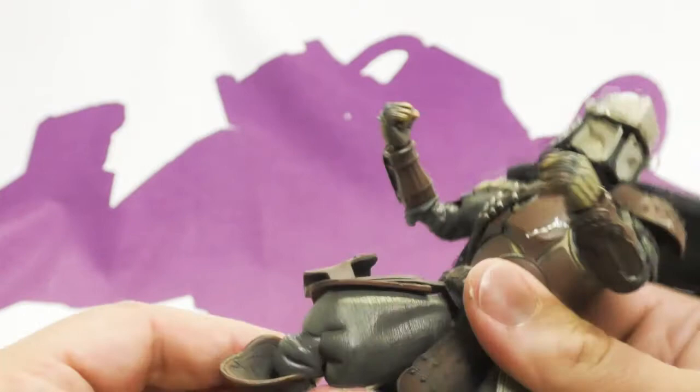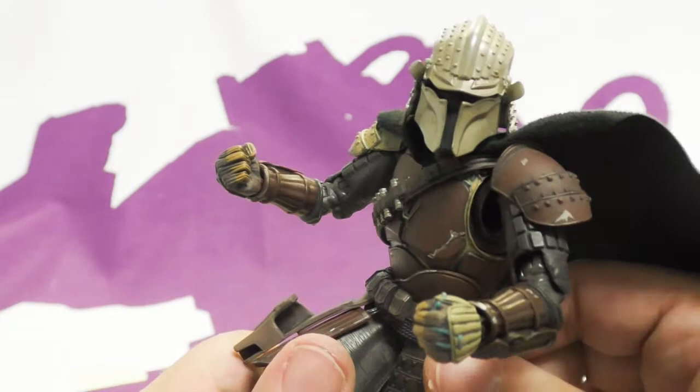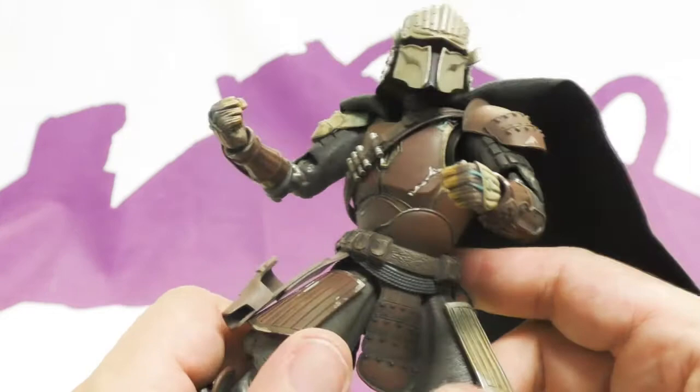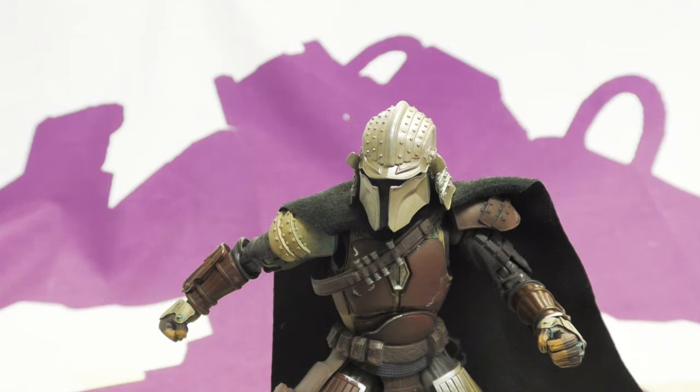He moves great. I just had a ton of fun playing with this guy — I couldn't put him down when I first opened him. I let my soon-to-be four-year-old son play with him and was not worried at all about him breaking while moving around. I was shocked at how well the articulation works — the playability of him is great.